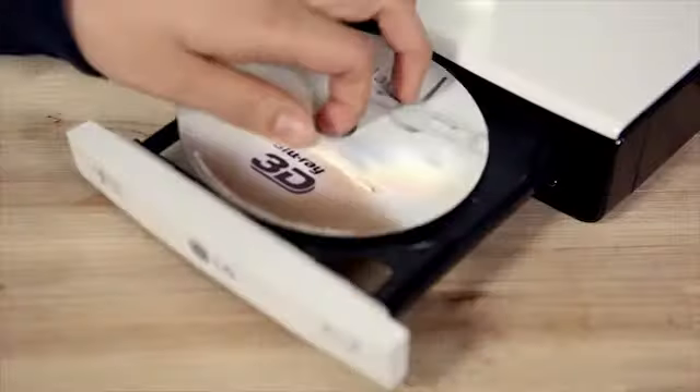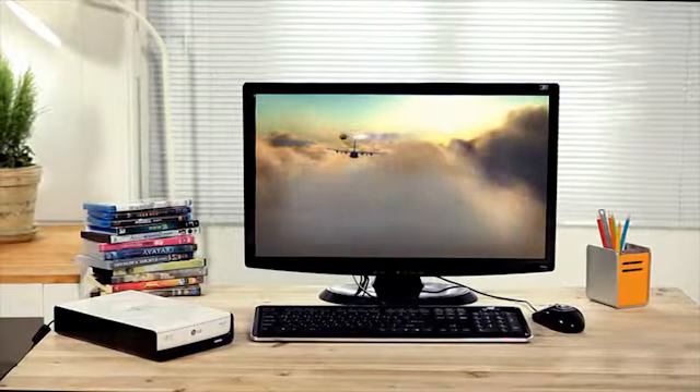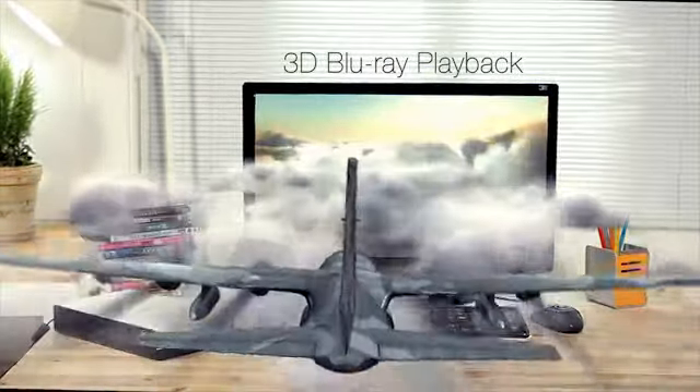The LG Blu-ray drive provides an easy way to enjoy your 3D movies with your PC. Experience the realistic screen of 3D video in your room.